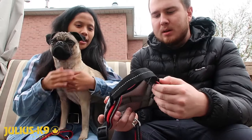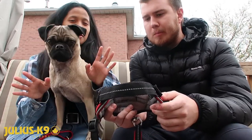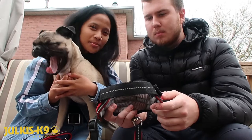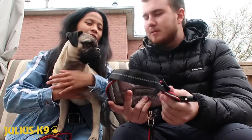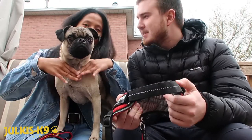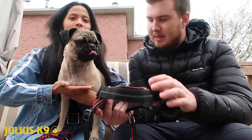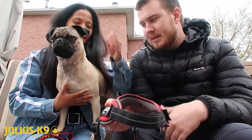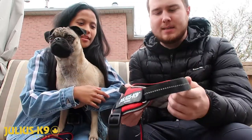He used to have so many different harnesses and they literally could choke him right at his neck. What I like about this is that it sits more down on his chest — it goes across the front of his body as opposed to another harness where it goes closer to the neck.